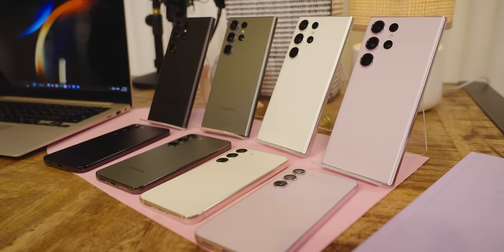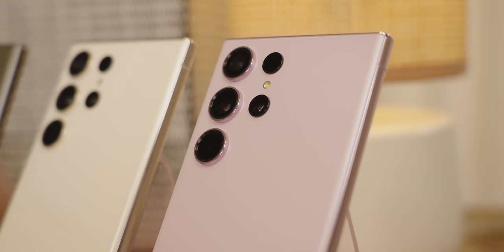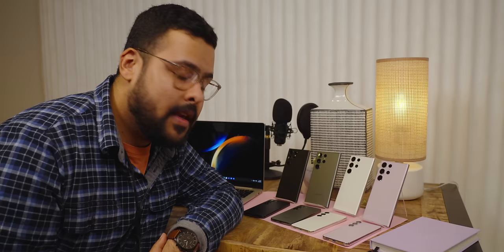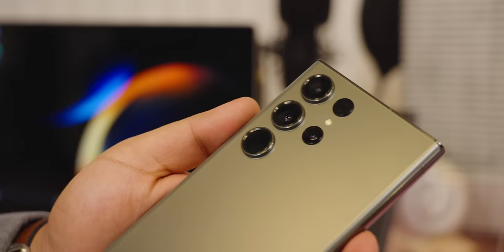Speaking of which, there are a lot of different colors. Phones are a major fashion accessory whether we like it or not, so Samsung's got a few colors that might tickle your fancy. We have lavender, cream, green, and phantom black, and I'm a big fan of the green. My favorite color phone was a green iPhone 11 and this one might take the title. It's a nice almost flat matte that, even though it's Gorilla Glass, it feels great in the hand and the color reflects really well.